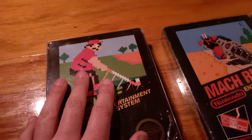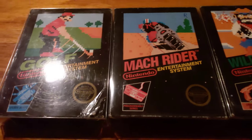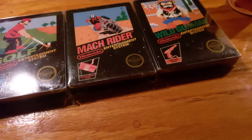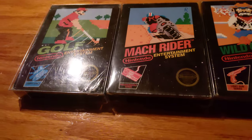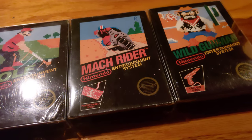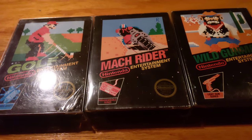This one is the same — 1987 early print. So please, eBay sellers, learn your boxes. Stop trying to bump up the prices of your games and price them accordingly, because when you do that you're trying to trick unknowing collectors, raise the price, and just ruining the whole thing for everybody.